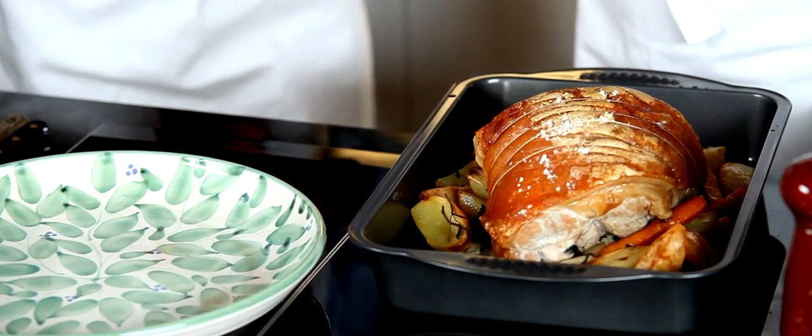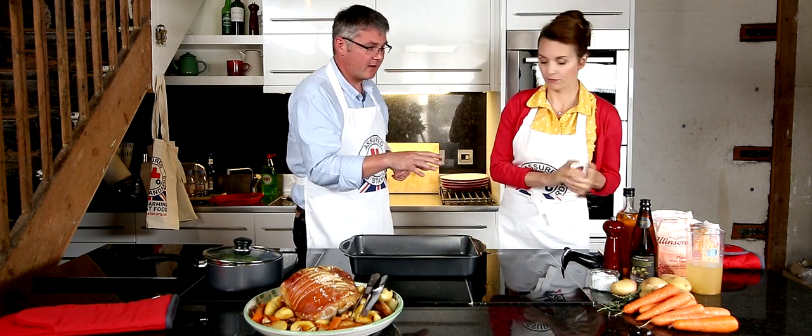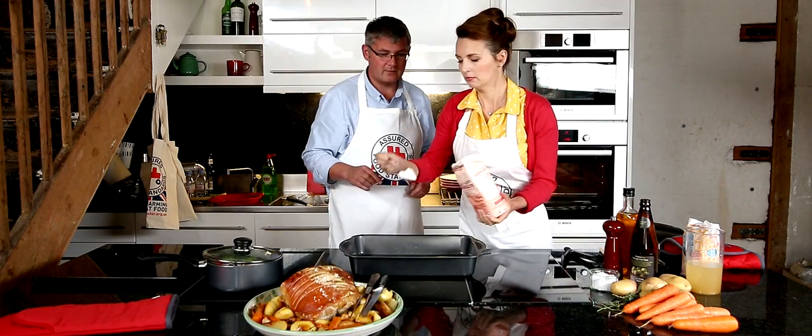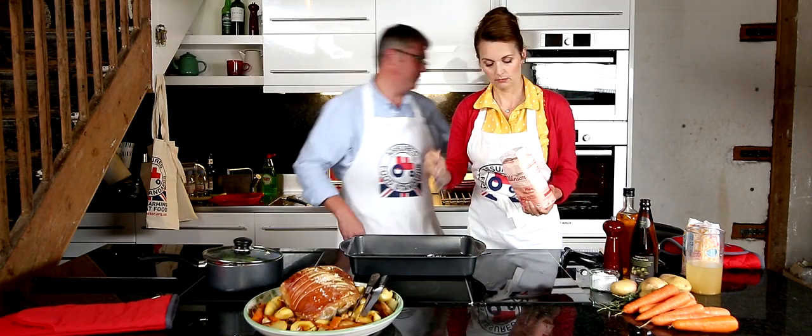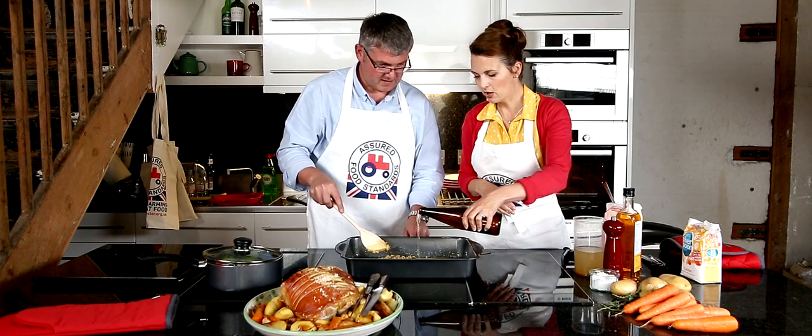Gravy next. It's going to be a cider gravy. So a little bit of flour — not a lot, just enough to thicken. Give it a bit of a stir. More Red Tractor apples. Just a little bit.